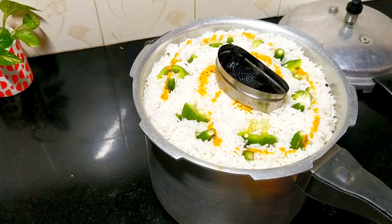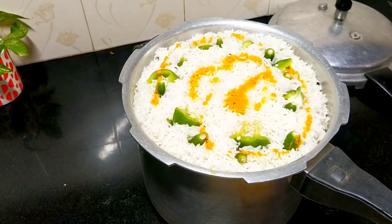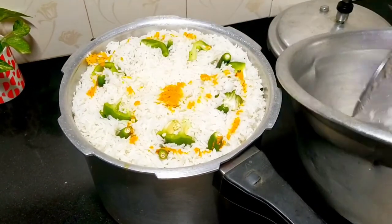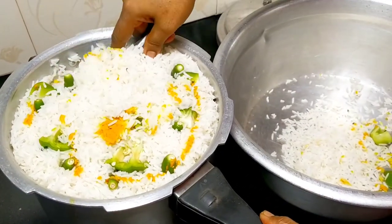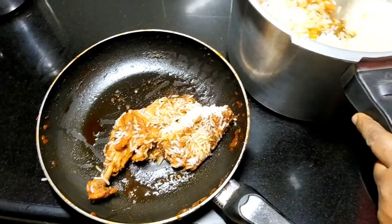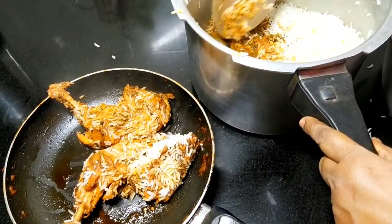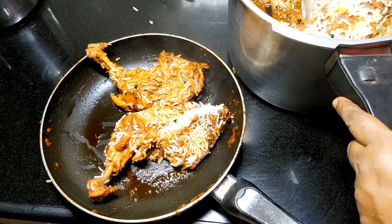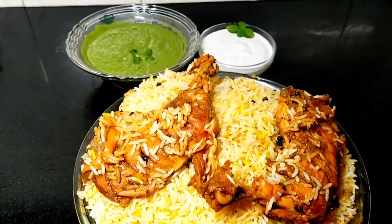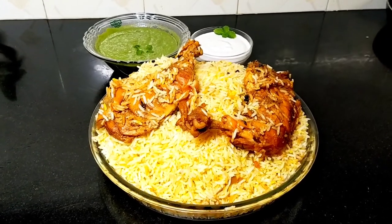We will cook this pot now. If you have chicken, you can cook the chicken as well. I will mix the chicken and add mayonnaise — the recipe is in the description box. Please like this channel and subscribe to my channel.